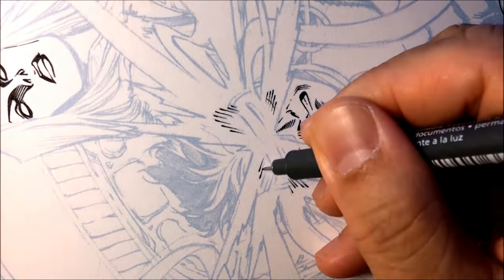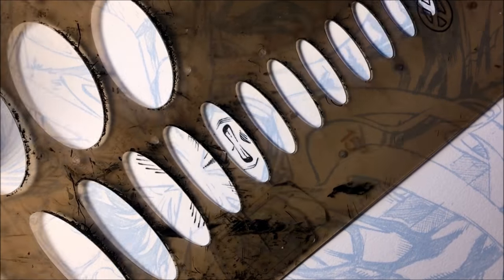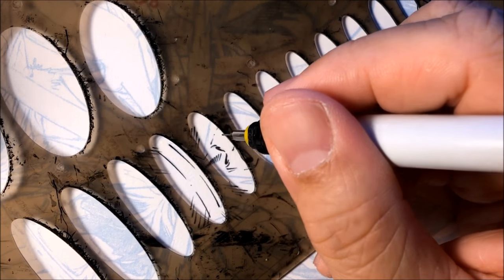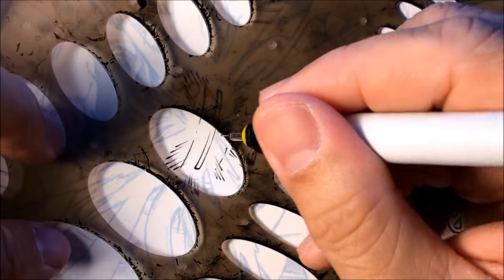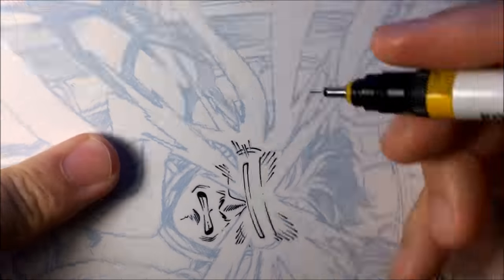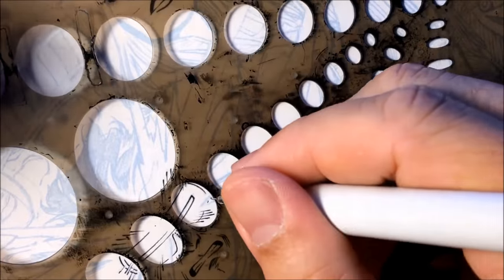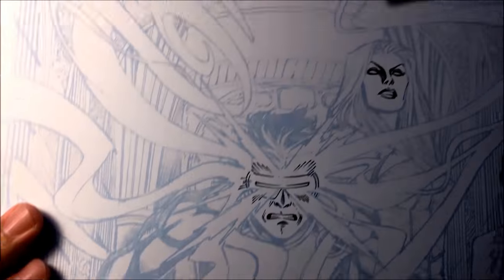And because Cyclops is wearing a visor, I would pull out my templates and use a Rapidiograph technical pen. And when I'm inking with the Rapidiograph, I still need to think about line weights. Don't just ink a line and let it be a flat deadline — concentrate on making some of the lines thicker so there's life in your ink work. So what I do is I'll ink the line and then go back over the same line to give it some depth. Like on the side of the visor right here — I'll make that line a little bit thicker just to give it some depth, some line weight. And that's how I add line weights using the Rapidiograph tech pens with a template.